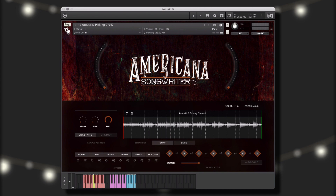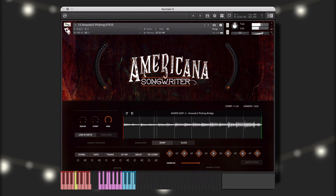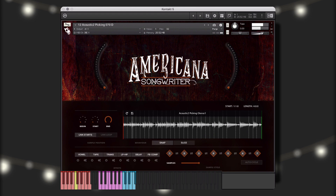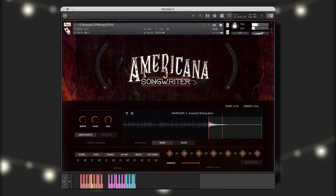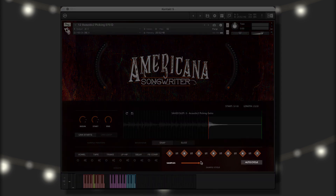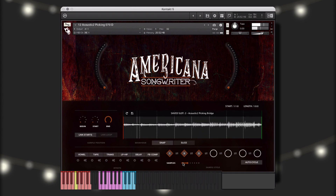Here we have an acoustic picking guitar single instrument. I've already picked three of my favorite segments of the performances and saved them to the saved slots. We can perform these in real-time as well as incorporate a combination of both the purple saved slot and blue performance keys into our performance. For now though, I'd like them to play one after the other just by holding down one key. To do this, I'll select the auto cycle function, and since I only saved three samples, I'll bring this down to three. Now, when I hold any one of the saved slot keys, it will cycle through my saved samples, creating a new performance.